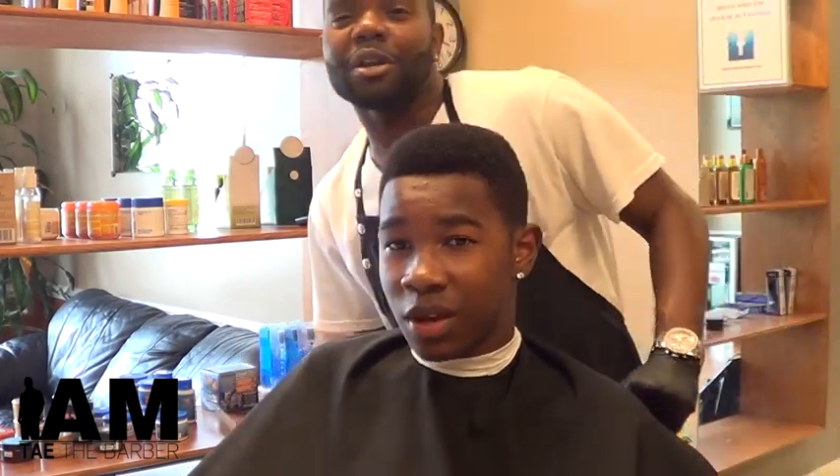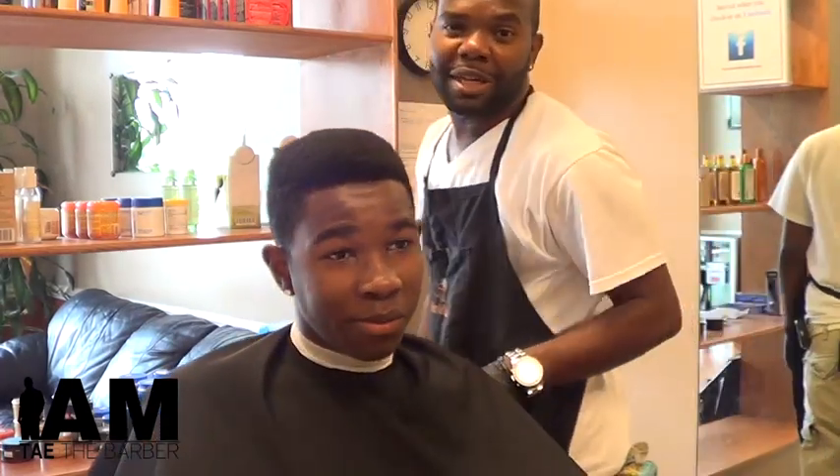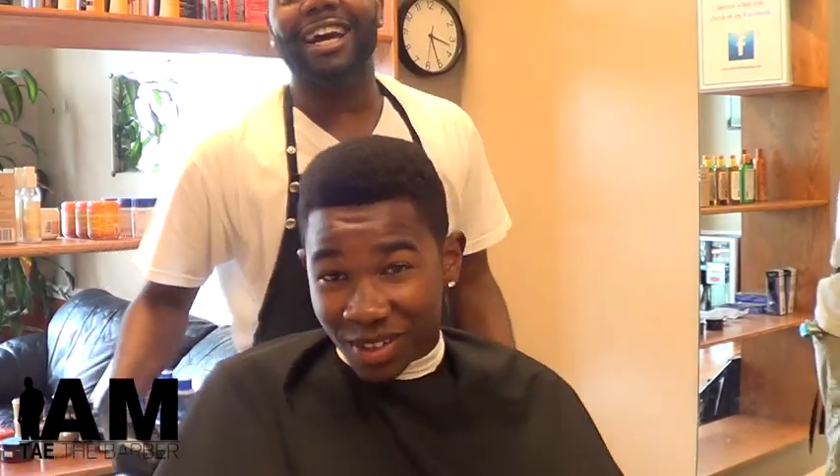What up, world? It's your boy, I am Tater Boiler. We're about to go in on this four-dimensional cut. I got Jordan right here. Jordan, say what's up to the camera, man. What's up? All right.